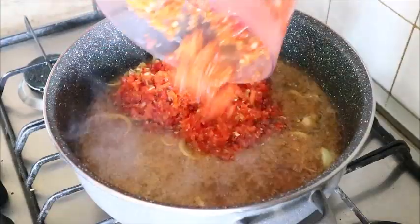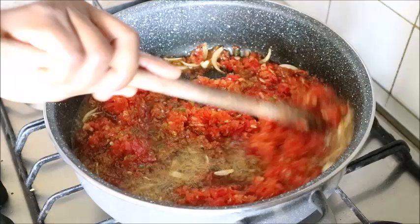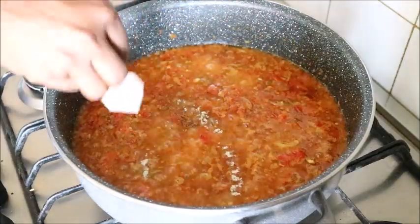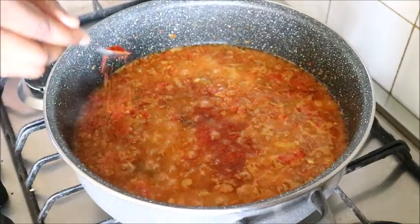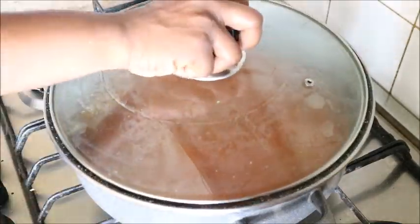I have some peperoncino sauce that I had already made — I added that as well. Then I added the blended pepper and stirred it very well in the pot. I also added black pepper, crayfish powder, paprika, and dry peperoncino.